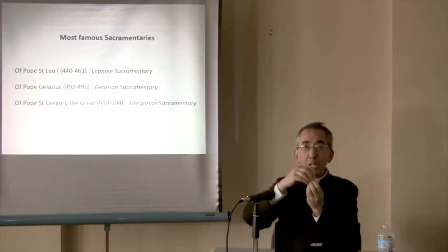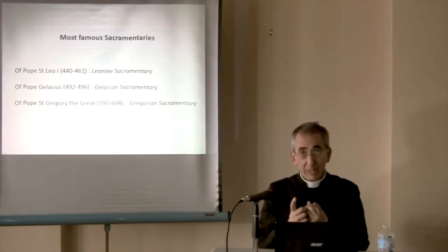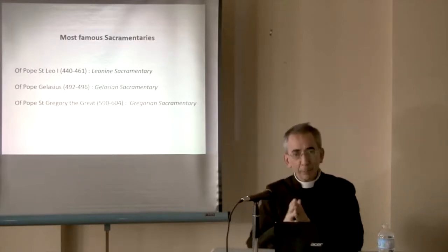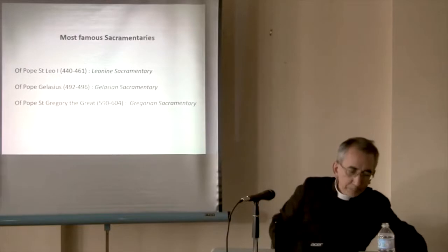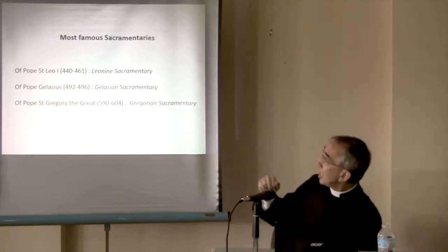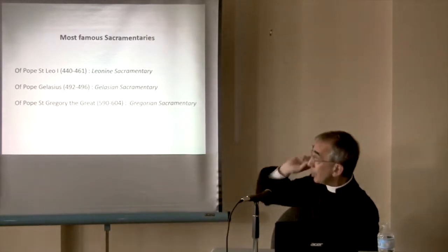900 years ago — we're talking essentially about the canon of the Mass. The offertory prayers as we have them came a little bit later. But the canon of the Mass — here we have the three sacramentaries: Leonine, Gelasian, and Gregorian.